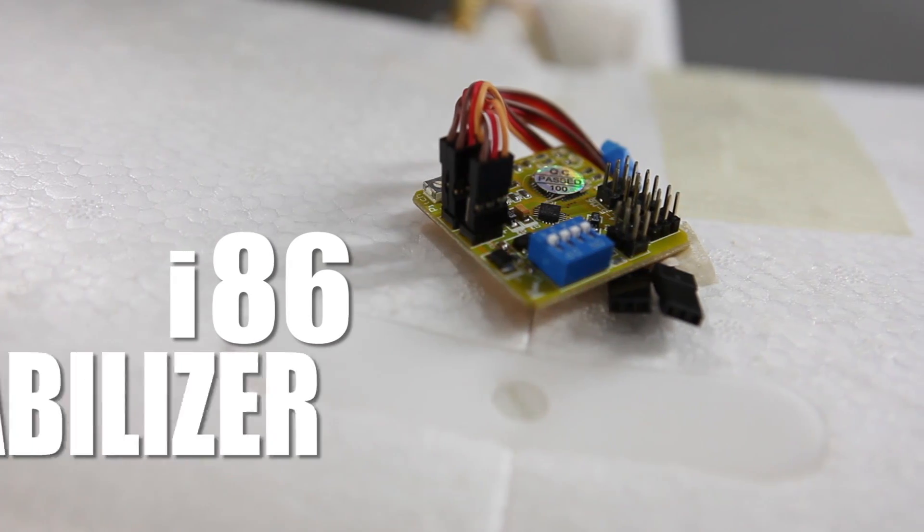Welcome to Flight Test. I'm Josh, and this is Josh. Josh, have you ever flown FPV? Yes, I have. Have you ever got your footage back and it's a little bit shaky? A lot shaky. You know you can fix that problem. I can fix that problem? You can now with the new I-86 stabilization board.